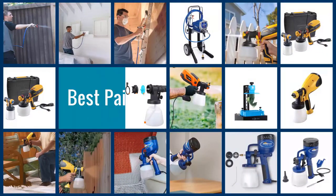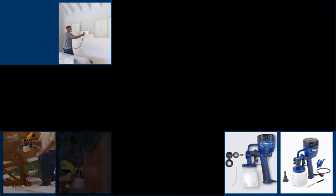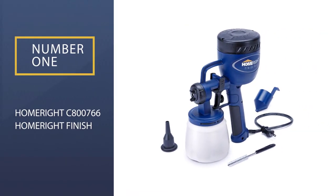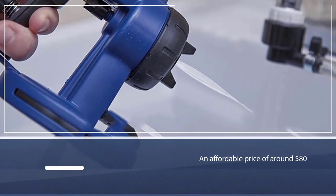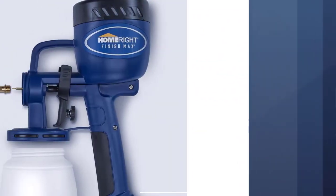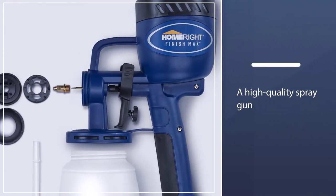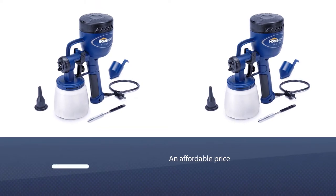Here are the five best paint sprayers for fences. Number one, most popular: the HomeRight C800766 Finish Max paint sprayer. This is a fantastic option for all sorts of painting projects and comes in at an affordable price of around $80, making it a great option for those who want a high-quality spray gun at an affordable price.